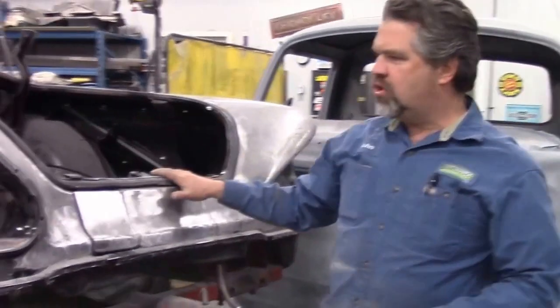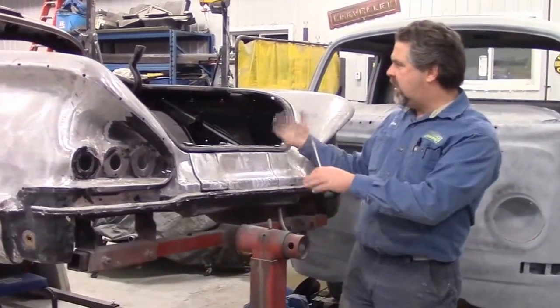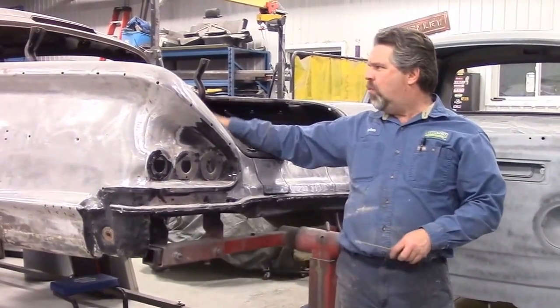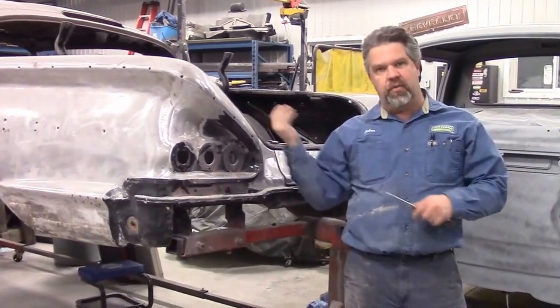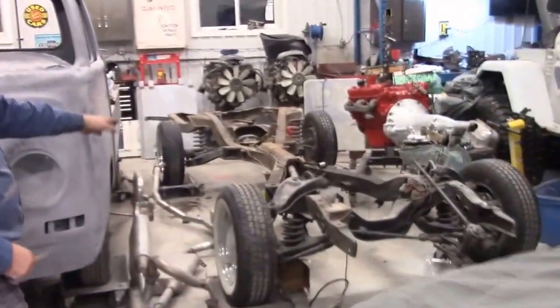We'll do another video shortly. Just wanted to show you — this is the Impala on our rotisserie that's adjustable. We'll end up turning it on its side, then we'll scrape all the tar and goop away and get this ready for the sandblasting crew. Then we'll sandblast the whole body to expose it and do a video here shortly. We'll just spin from the body to the frame.